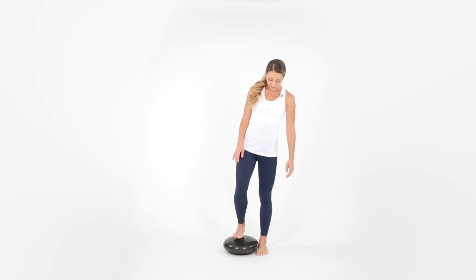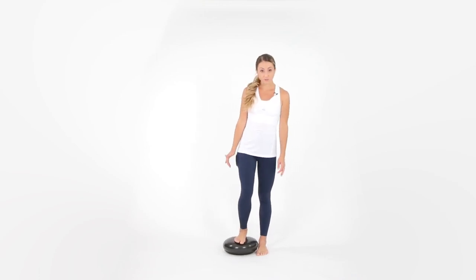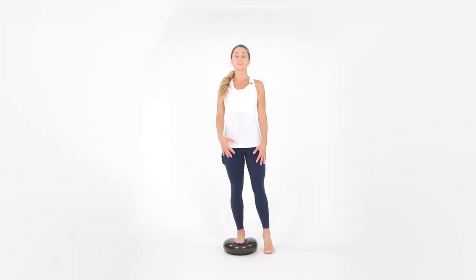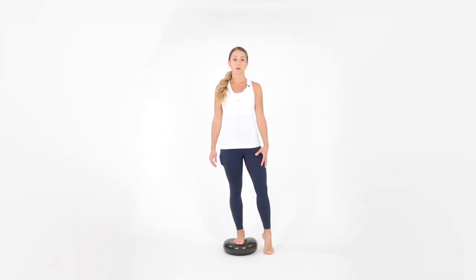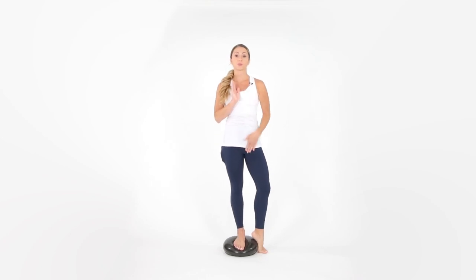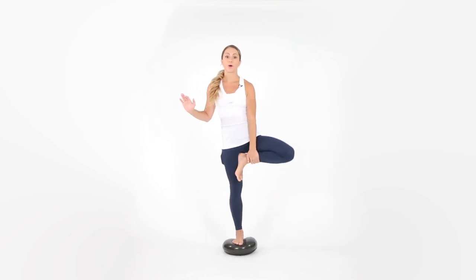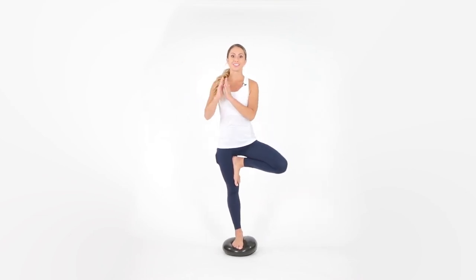Place your right leg down center. You might have to readjust, and that's fine, but you want to find the center portion. Squeeze the core, lift up nice and tall, and we're going to move into tree pose. If your tree pose has a kickstand out to the side, that is perfectly fine. If you can, lift it up — if you can, go all the way up. Notice how much this balance disc takes it to a whole other level.